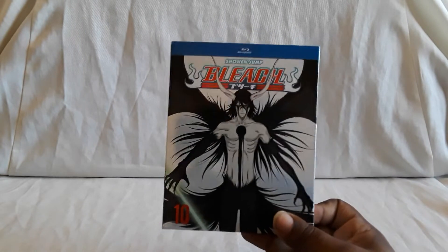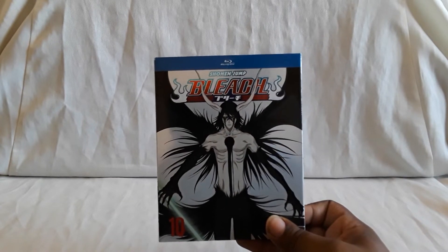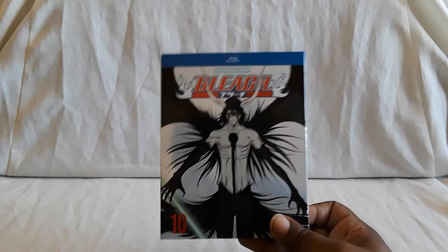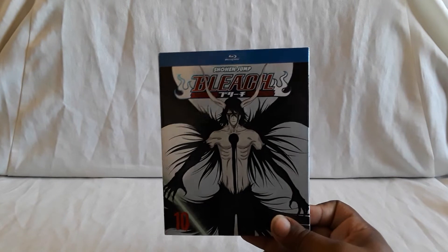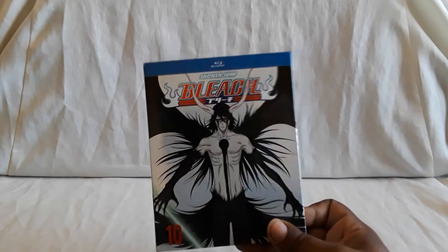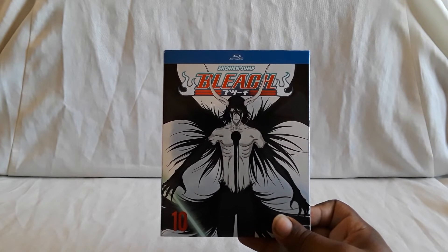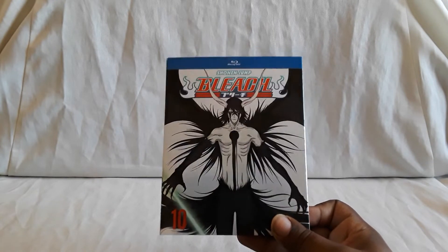These sets can be expensive, depending on where you look. Can you find these in store? I found set 7 at Best Buy when it came out, but I haven't seen them anywhere else. So mostly you're probably going to find them online. Amazon did have a really cool deal — not sure if they're still doing it — but maybe it's a deal where you buy two and get the third for a special price, like a limited time offer.